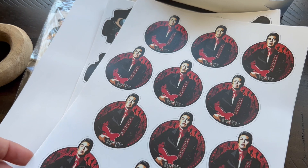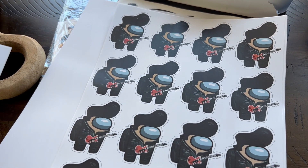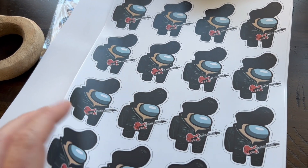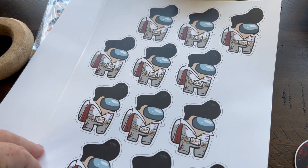I've got plenty more over here — all the printed sheets getting ready for the laminate stage, so it is a process: print, then laminate, and then trim.